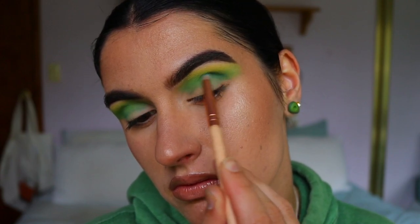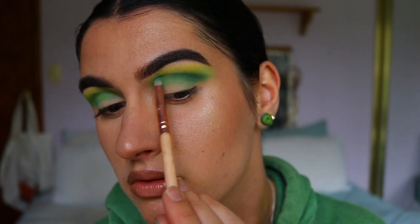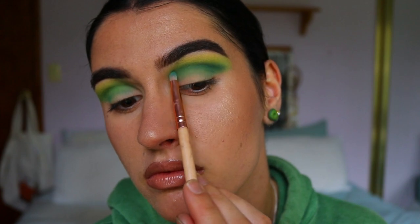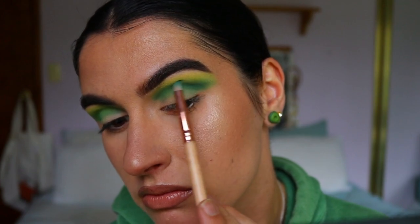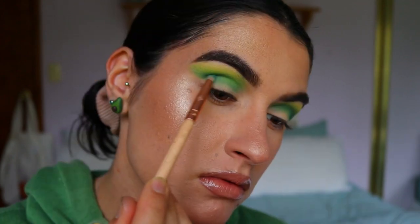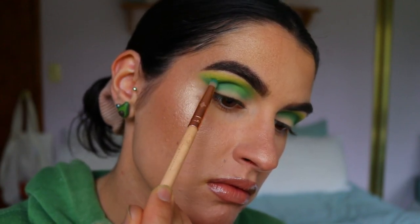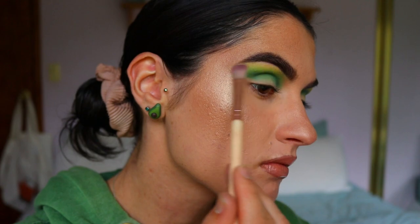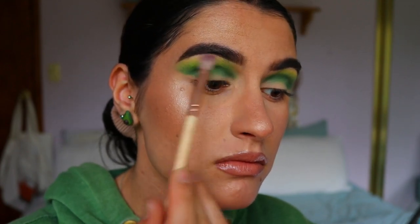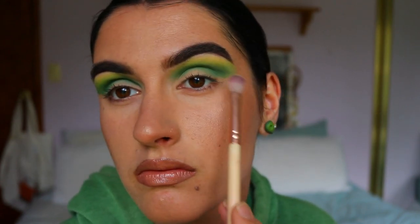Next I take a beautiful forest green shade on a pencil brush from Zoeva and hug the crease, applying that shadow right in the eye socket area, following the same mapped-out shape and flicking it out on the outer corner toward the tail of the brow. I build up that green so it's nicely pigmented in the crease, then go back in with the previous shades to soften any harsh lines so there's no patchiness or stark marks.